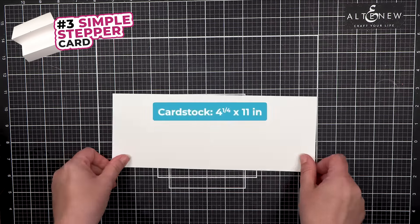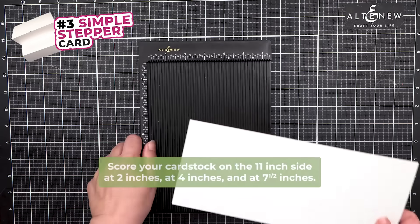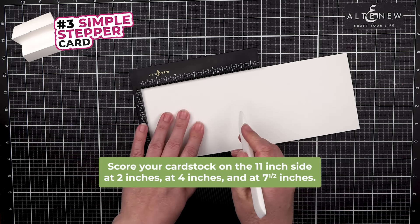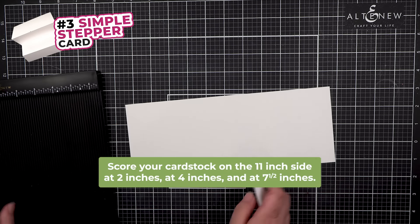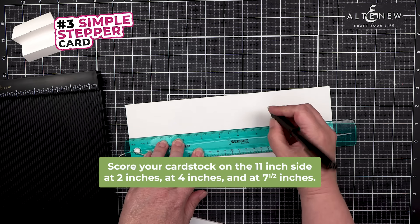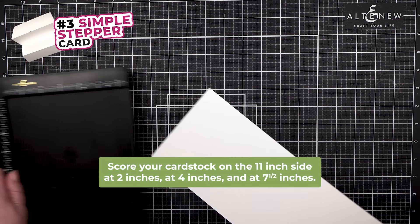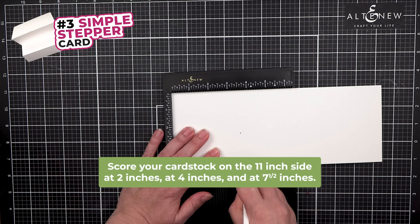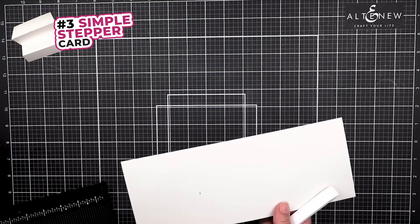To make a simple stepper card, start with a piece of 4.25 by 11 inches. This is going to get scored at 2 inches, at 4 inches, and also at 7.5 inches. My board doesn't go over, so I'm going to use my tool to make a mark at 7.5 inches. If I turn this over, that is at 3 and 5/8 inches.